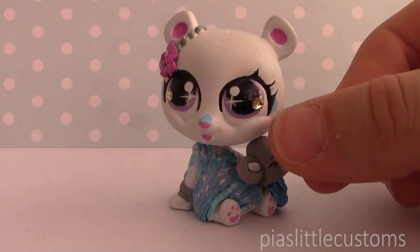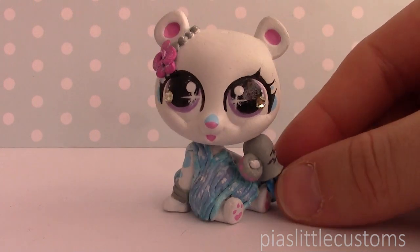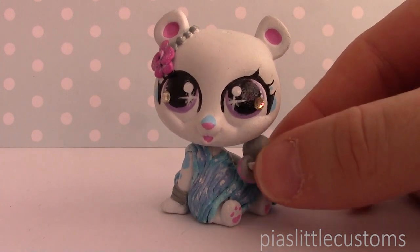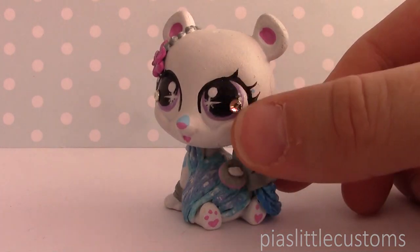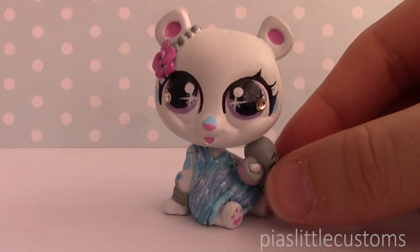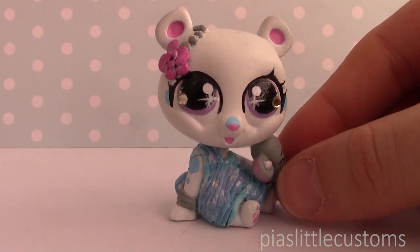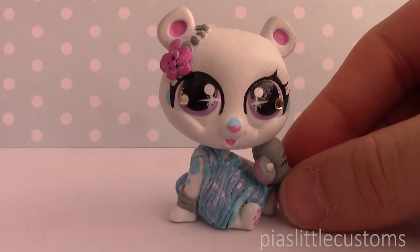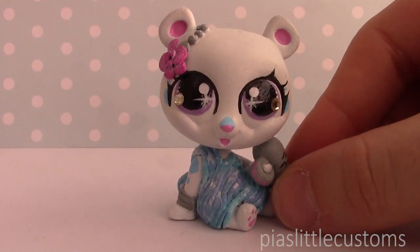Another thing that I did was that I put these gems in the eyes. If you remember with Capricorn, it had green gems representing the element of Earth, and I thought a clear crystal would be a good one for the element of air, which Aquarius belongs to. So that's all I have to say about this one, and now I'm going to show you Pisces and talk through the concept for that one.